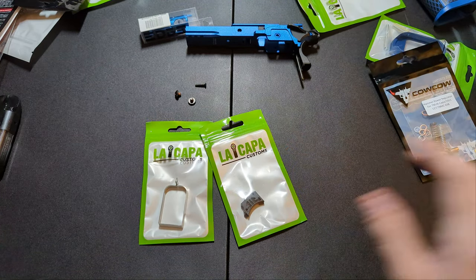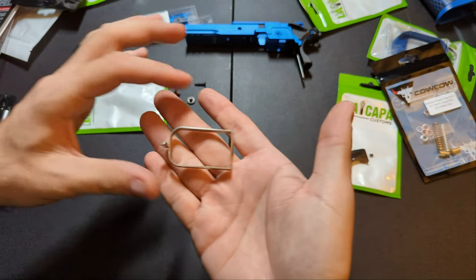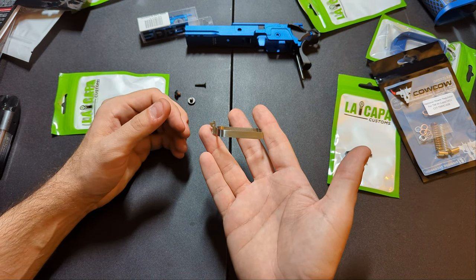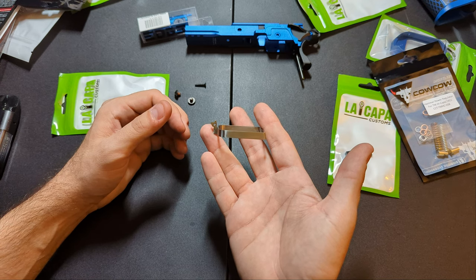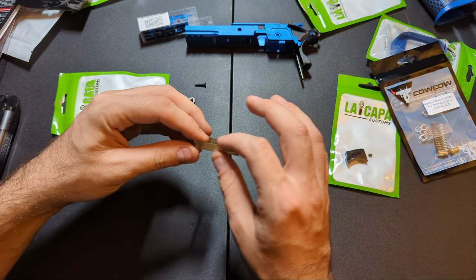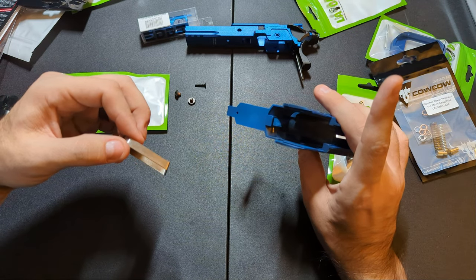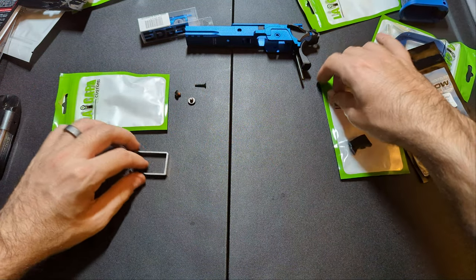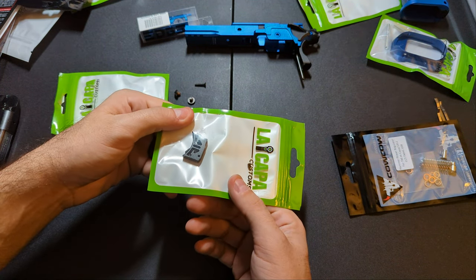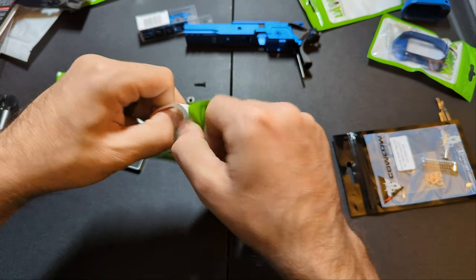Let's do the trigger. The main reason to go with a steel trigger bar is extra adjustability — the Airsoft Masterpiece version has a tab to adjust slack on the reset, though the LA Kappa version does not. The second reason is better tolerances for a smoother pull. I'm going with the LA Kappa Customs curved trigger. Curved or flat is personal preference. Let me go ahead and throw this on the trigger bar.